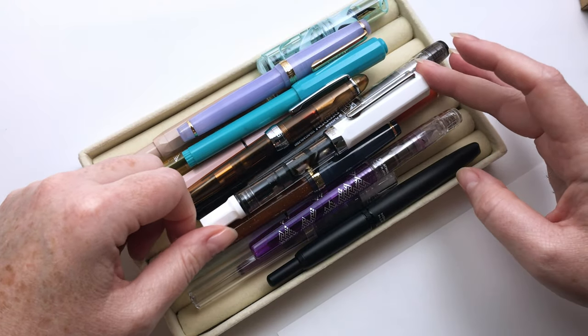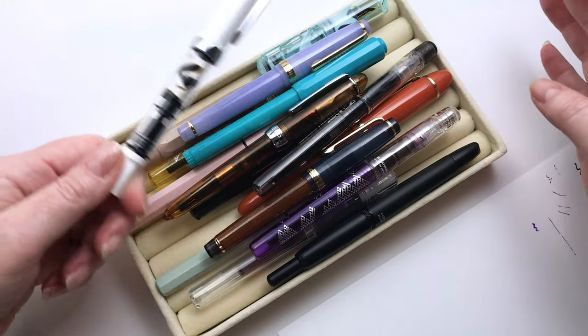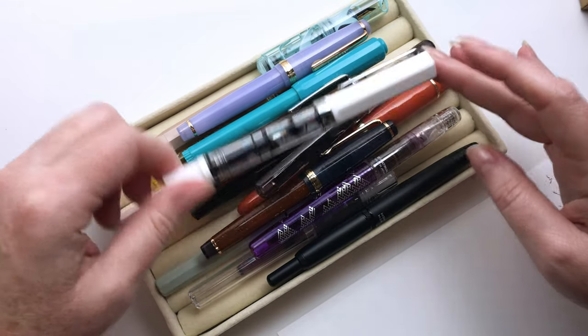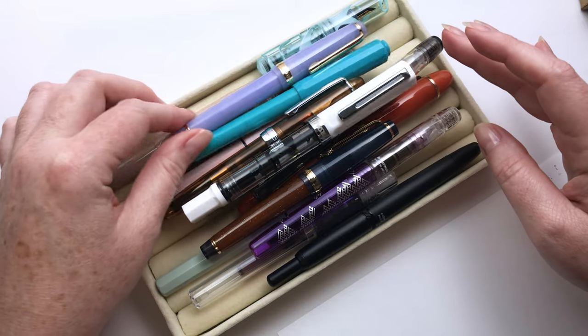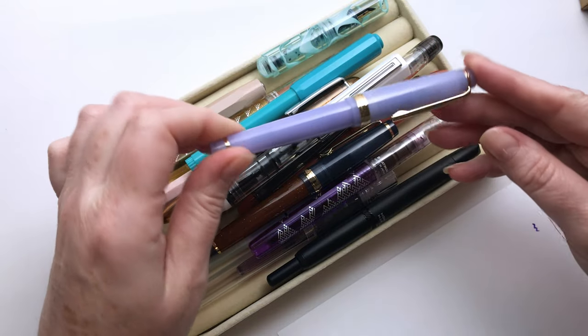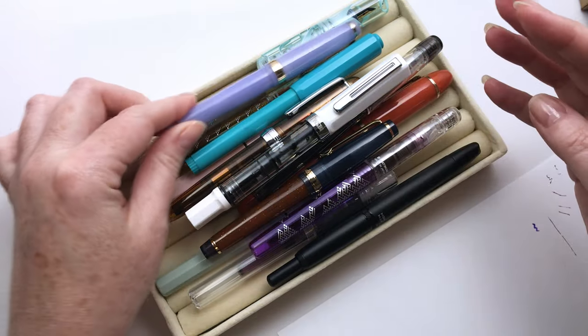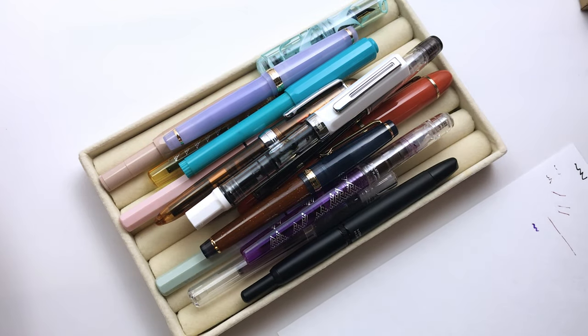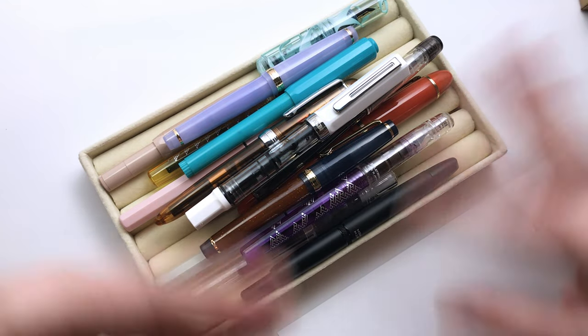I'm going to do a video on just testing all these pens that I left at home while I was in Australia for a month visiting family. Some of these pens came with me but I didn't end up using them, so they have been unopened for at least a month. Some I've had inked up for longer than a month. I just wanted to see which ones were still writing, which ones still had some ink in them, and how good the seals are on all these pens.